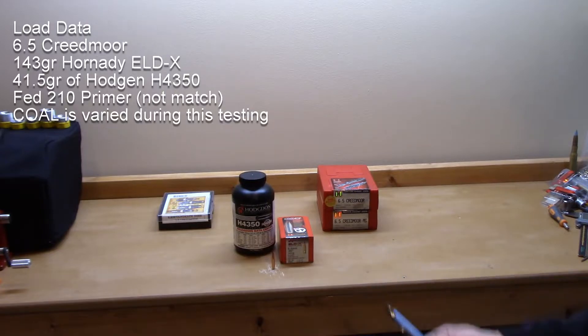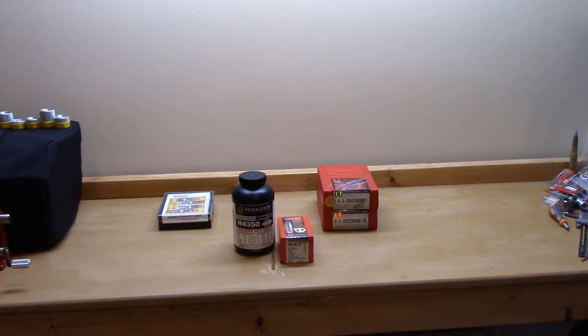We used 41.5 grains of H4350 — that is the max load from Hornady. Don't jump right into that; you should be working your loads up. But I got absolutely no pressure signs in my rifle at that load, and I'm looking for a higher velocity load that I can actually get a decent group on.